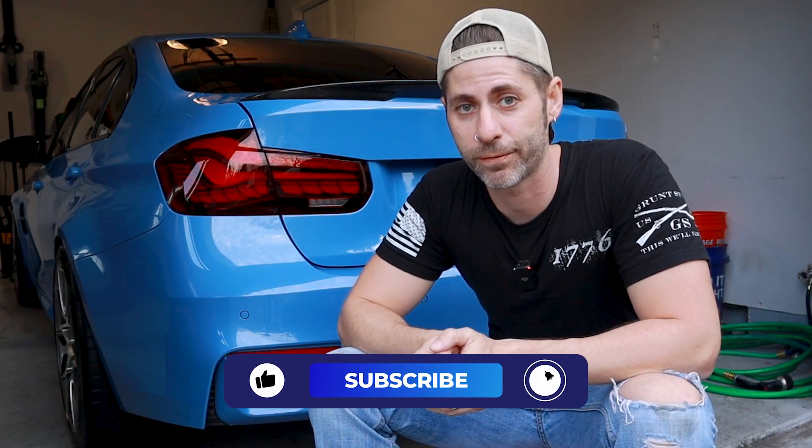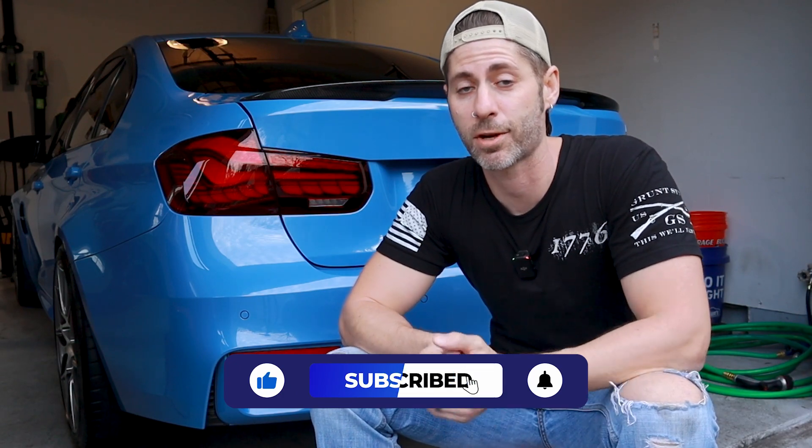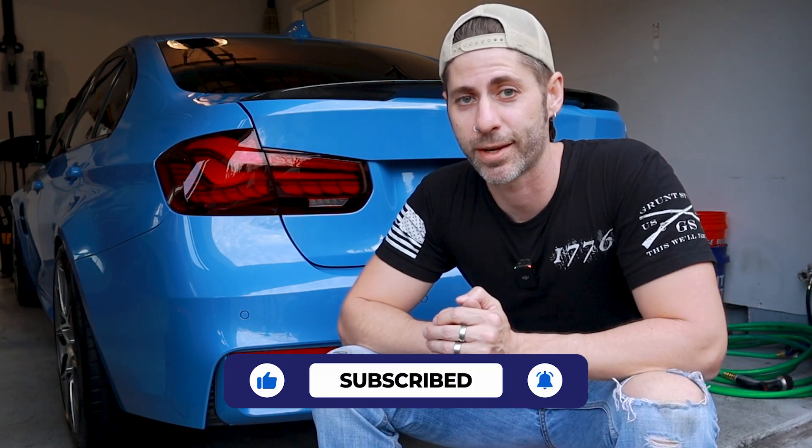Alright guys, I hope you found this video helpful. If you did, give it a thumbs up and subscribe if you haven't already, and I will catch you in the next one. Thanks for watching.